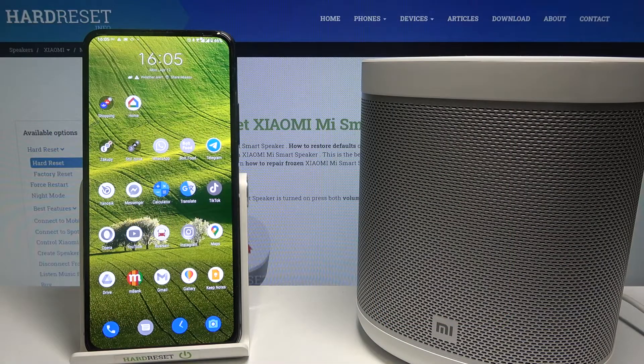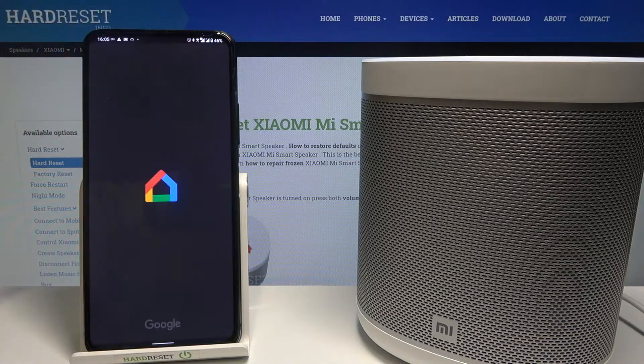Welcome. In front of me I have the Xiaomi Mi Smart Speaker, and today I'll show you how easy you can set up the Hey Google Sensitivity. So when you go to the Google Home App,